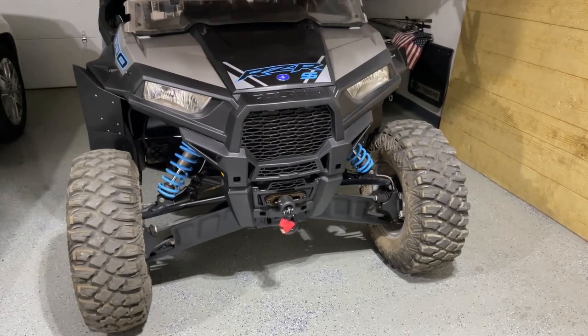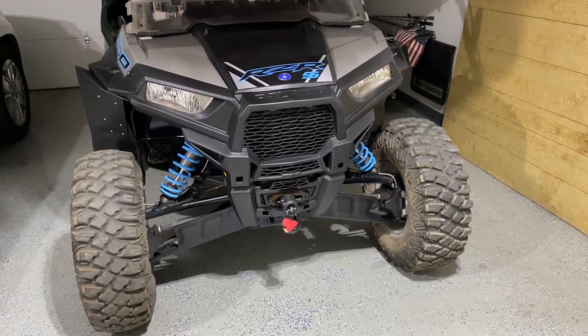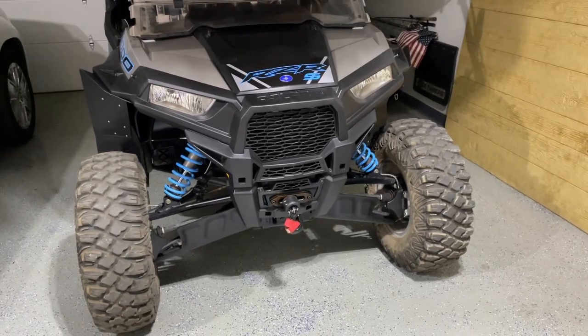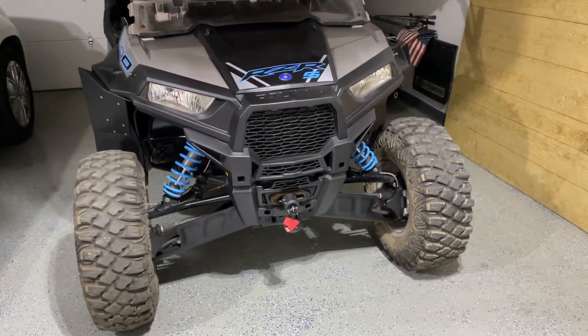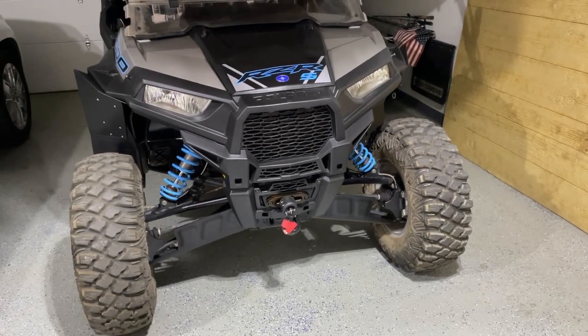First things first, we're going to remove the old front fascia and hood. Then we're going to mount up the new front fascia, set the adapter bracket on top of it, and make a couple marks to know where we need to trim off a couple little tabs on the new front fascia. We'll get that trimmed off, then get it all assembled and put back together.